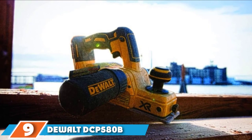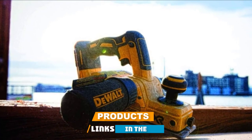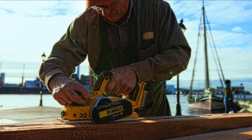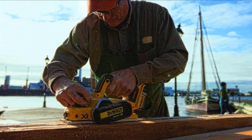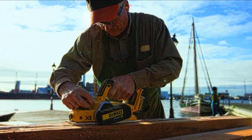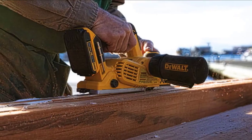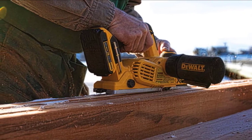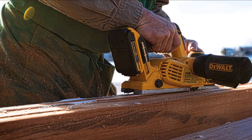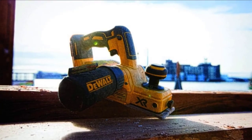Next at number nine, we have the DeWalt DCP580B 20-volt cordless hand planer. If you want a cordless electric hand planer, one of the best you can go for is the DeWalt DCP580B. It comes equipped with a brushless motor for maximum power efficiency and run time, with a no-load speed of 15,000 RPM producing up to 30,000 cuts per minute. It features precision-finished front and back aluminum shoes for uniform, parallel cuts, and a kickstand to let you rest the tool on material without marring it.